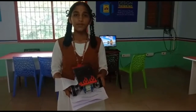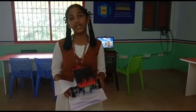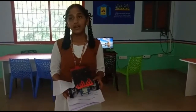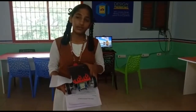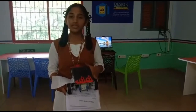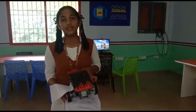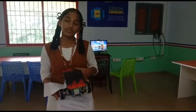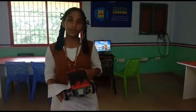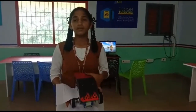Applications of the line follower robot: it can be used for industrial purposes to carry properties in warehouses, airports, and restaurants. An autonomous line follower is also used in cars, taxis, and buses to create autonomous driving.